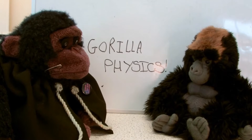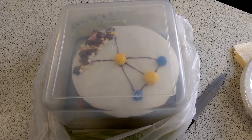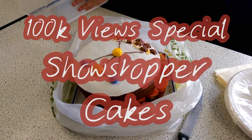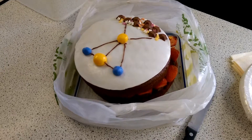Gorilla physics! So this cake is dedicated to how we calculate the distance to nearby stars, which is trigonometric parallax, which is the diagram here.